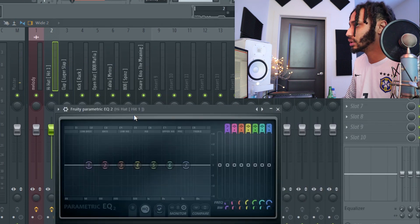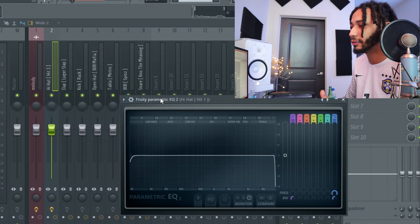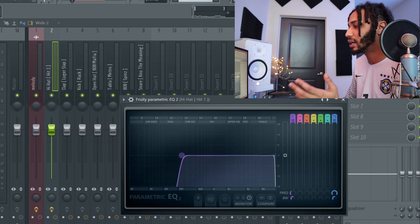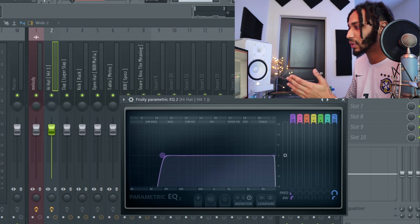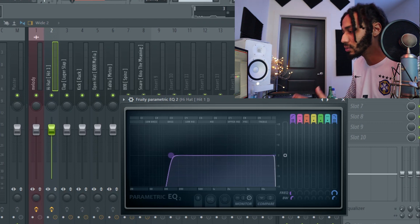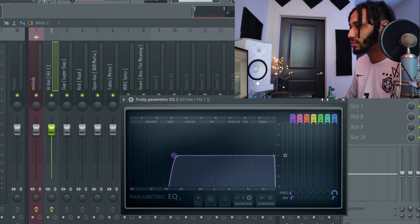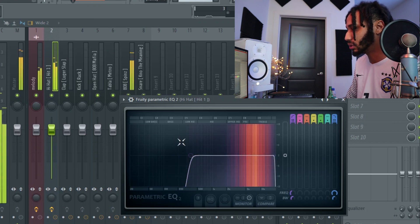All I'm doing is subtracting or adding — I'm subtracting until I hear a difference in the sound and then bringing it back. This allows us to make room. The reason why I'm doing it like this is because we're going to make room for the 808. We want the 808 to be clear, we want our tracks to have room for the 808. So this is a hi-hat, so we're just going to sweep because we don't use any of these frequencies.